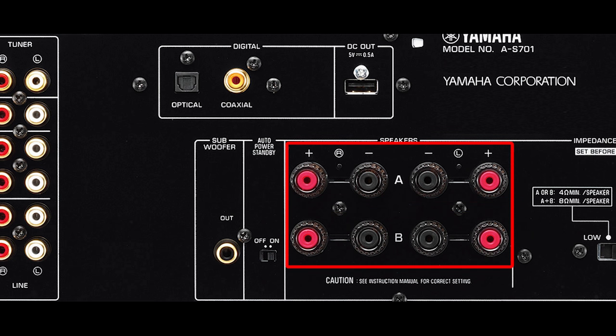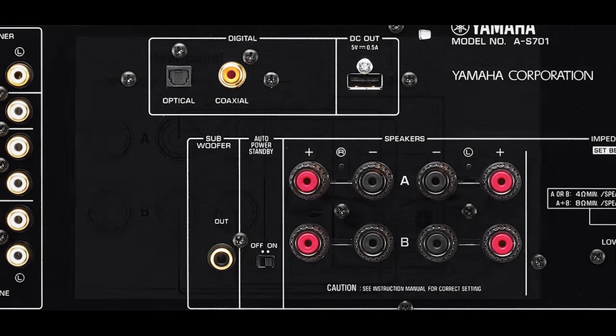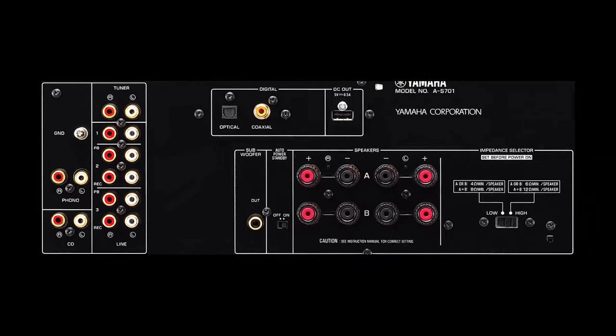Or you can bi-wire a single pair. Bi-wiring essentially means that you're sending the same audio signal twice — once to the high-frequency driver, the tweeter, and once to the low-frequency woofer. Some people say it improves sound quality, but I'm not so convinced, especially since you need to use twice the amount of speaker cable.